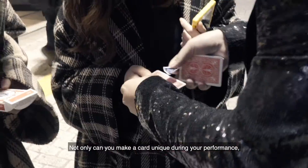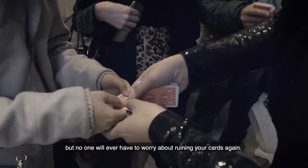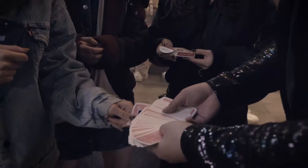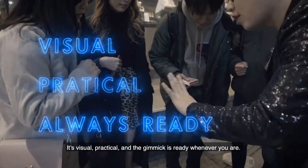Not only can you make a card unique during your performance, but no one will have to worry about ruining your cards again. It's visual, practical, and the gimmick is ready whenever you are.